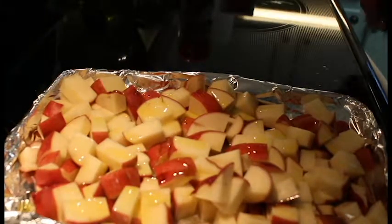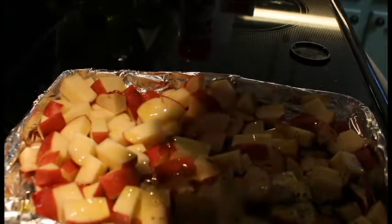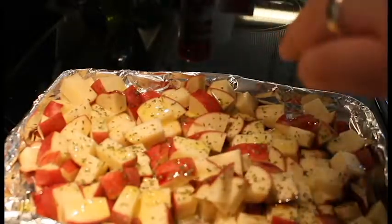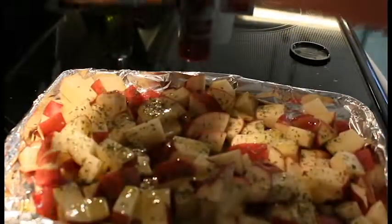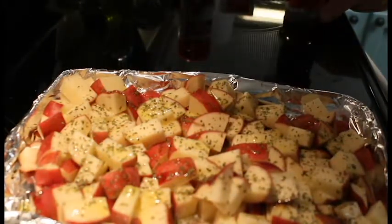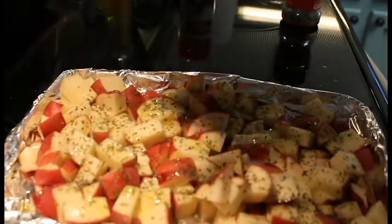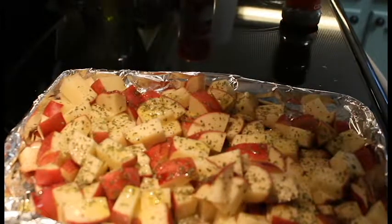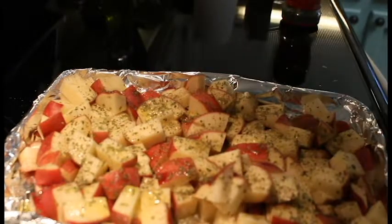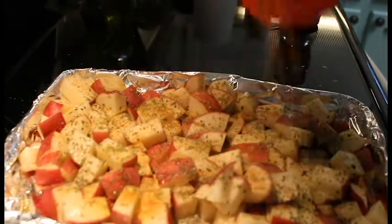It's up to your discretion. Then we're going to take some parsley and put it on — as much as you want, as little as you want. These are so simple, easy, and so good. We're going to add black pepper, just like that, and some seasoning salt, like so.